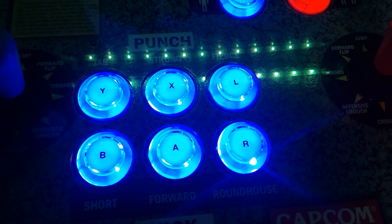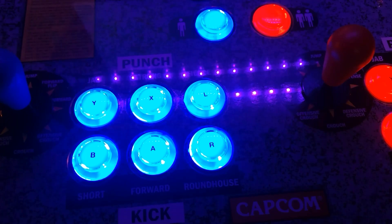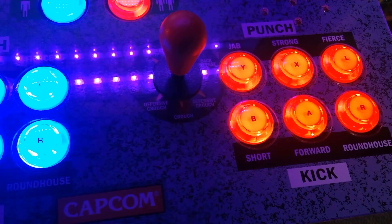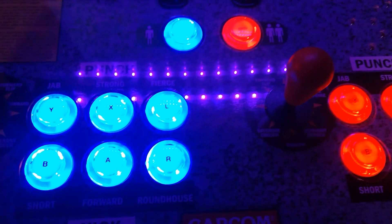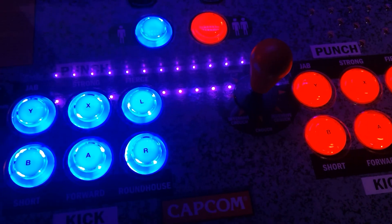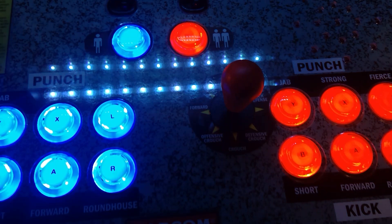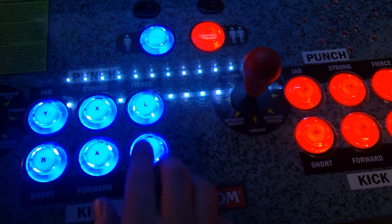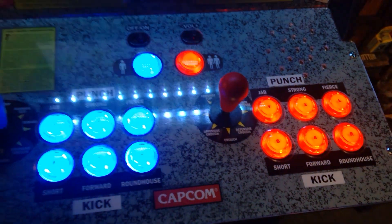On my buttons I did want to point out — I'll try to drop some links in the comment section below — I did label my buttons because it is easier for people to just walk right up and start playing if the buttons are labeled. It was like five bucks on Amazon — I found these stick-on labels that came with like four sheets with six letters on each sheet through the entire alphabet. Really good deal.